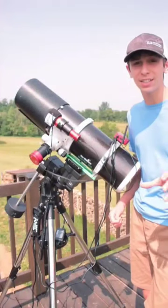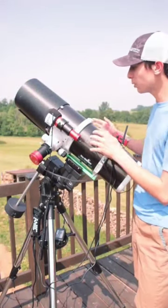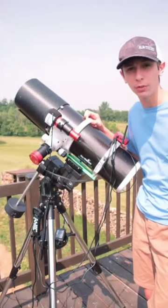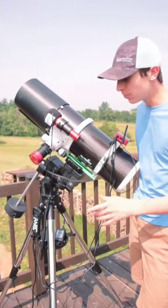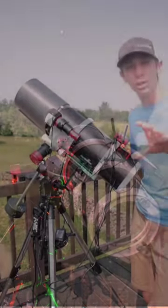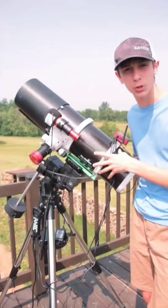But the Earth rotates, and this can cause some issues, because as the Earth rotates, the stars will blur out and eventually leave our entire field of view. So to make sure this doesn't happen, this mount has to counteract the Earth's rotation to make sure the subject stays frozen in the center of frame.